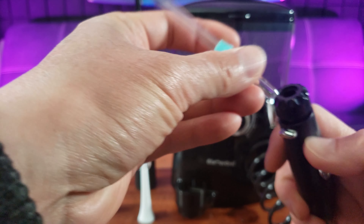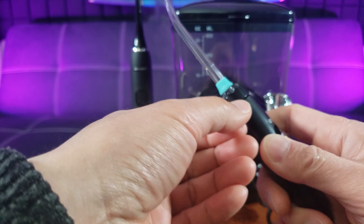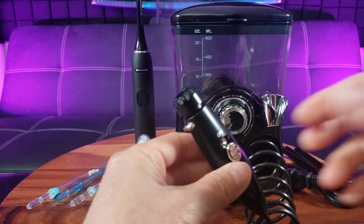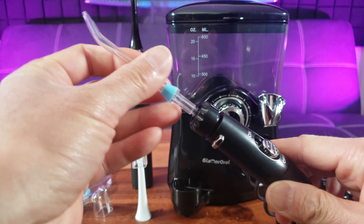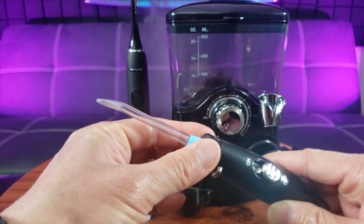This is the periodontal floss head, and this is the orthodontic floss head. And here is the tongue cleaner, tongue scraper, and here is the dental plaque tip.